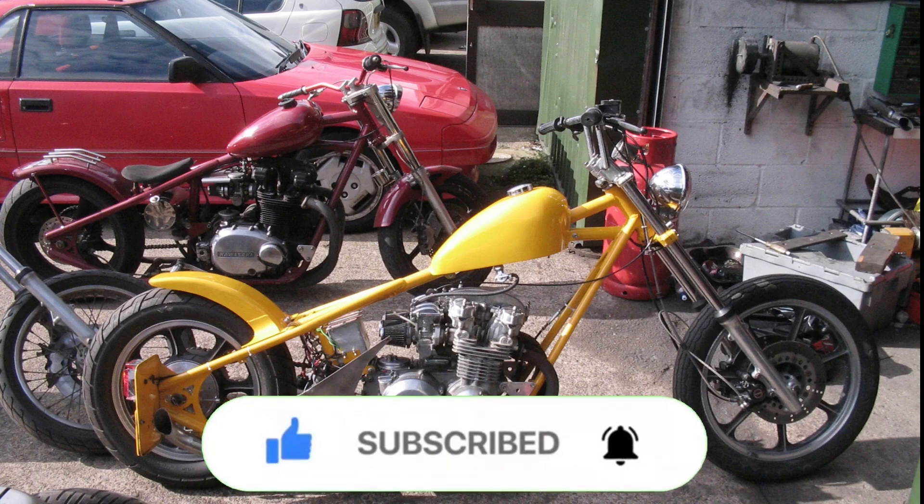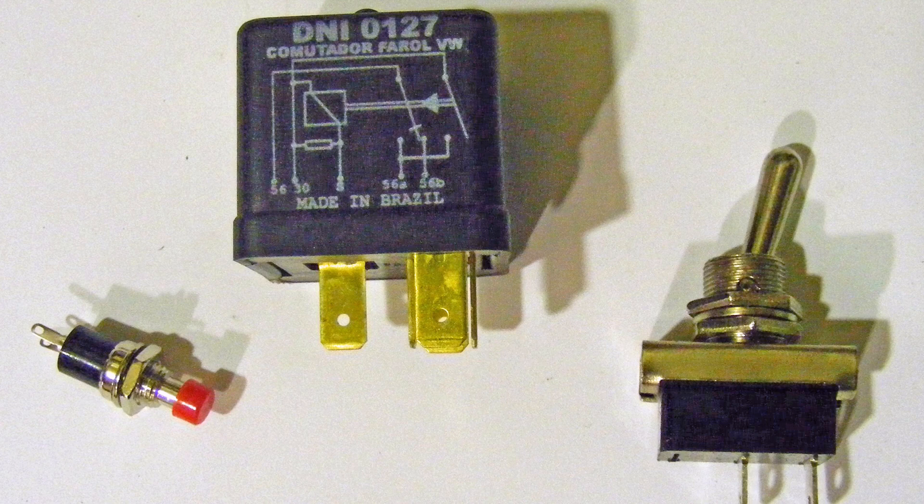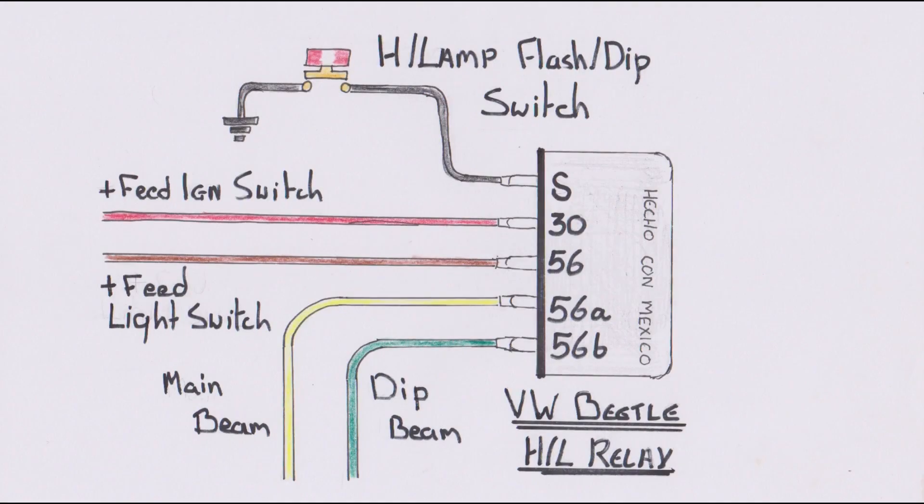Another relay that it's not uncommon to find on a customized motorcycle is the Volkswagen headlight relay, although the same setup is used by Volvo and Renault. The one I use has five terminals labeled 30, 56, 56A, 56B, and S. Wired up correctly, there's a battery feed to the 30 terminal, an instantaneous on-switch — a fancy name for a bell push — connected to the S terminal, then ground, and a 12-volt positive feed from the on/off switch for the lights to 56.